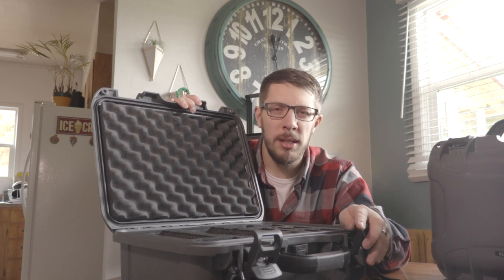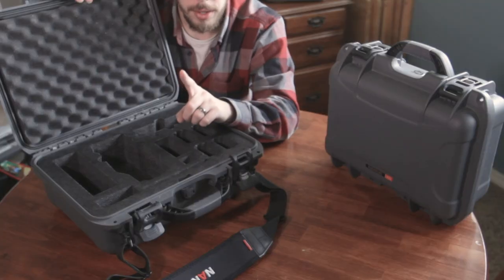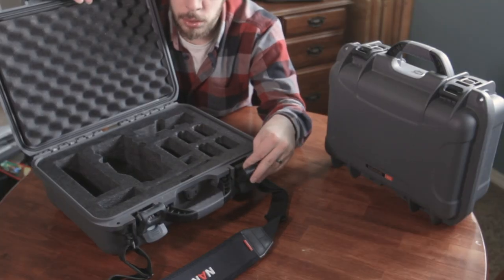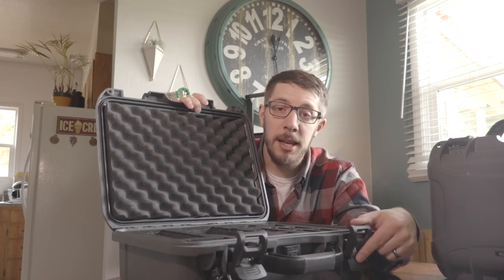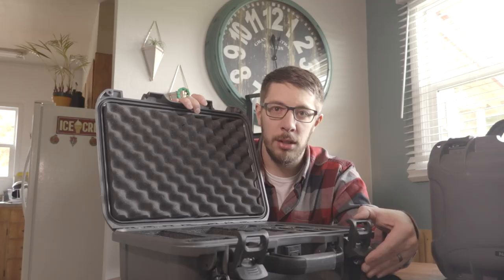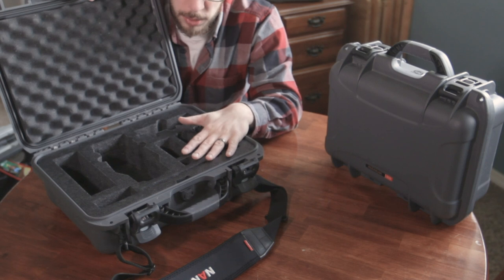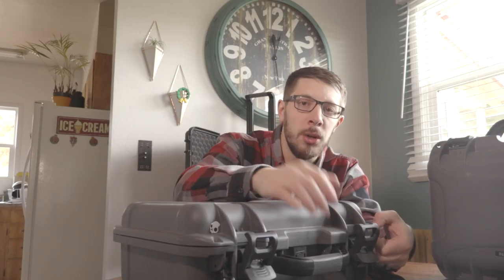I like a lot of the small detail features they provide, like these power claw latches. One thing to note: you can also order separately — or some cases now come with them — TSA lock versions of these power claws that you install instead of the standard unit. That's really cool; it was a great innovation. You don't have to worry about latching through the grommet holes or anything like that.